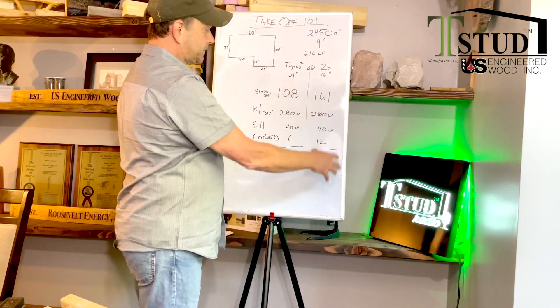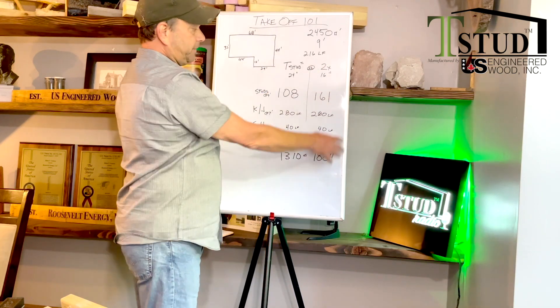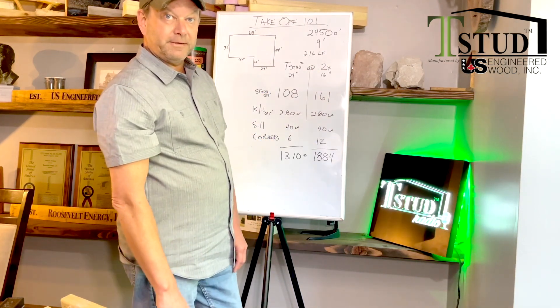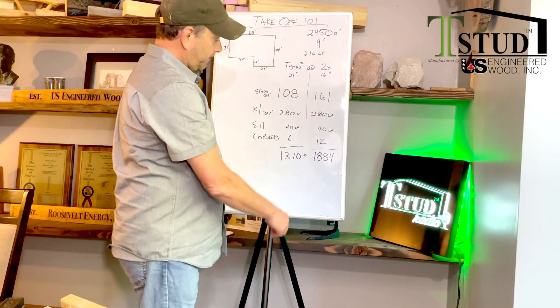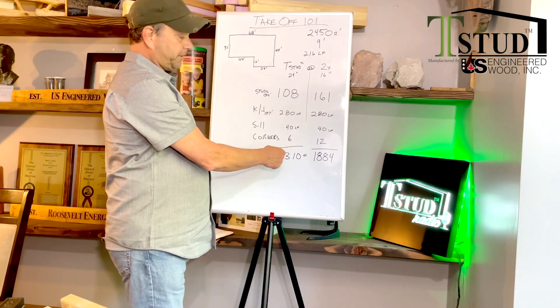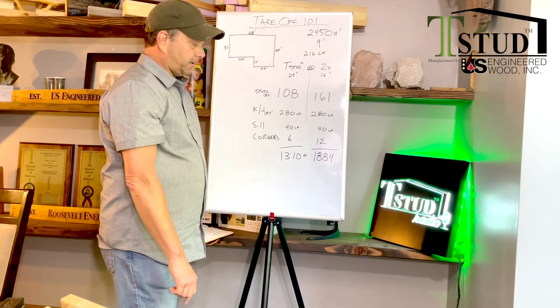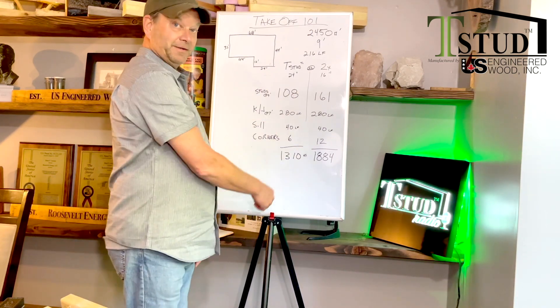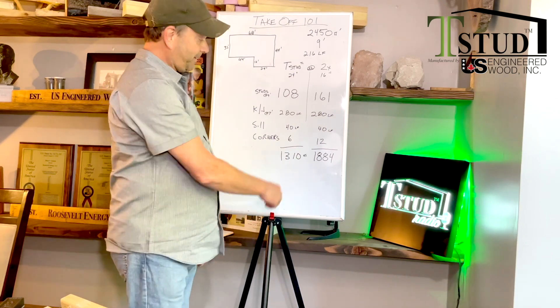Once you add all this up, for a two-by-six or two-by-four wall you need 1,884 lineal feet of stud. On the T-stud side, you need 1,310. That happens to be roughly 30% less studs. That's a lot of money. That's a lot of trees. That pays for us.